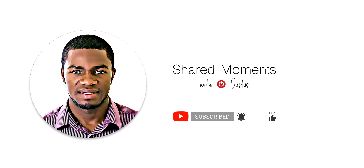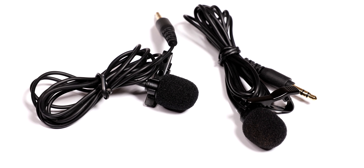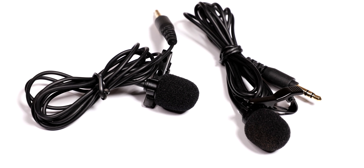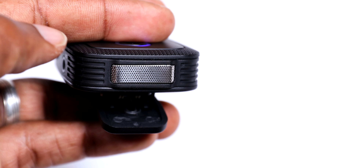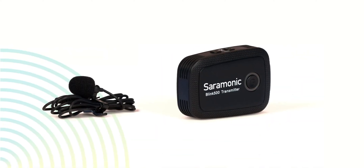Welcome to my channel, Shared Moments with Justus. Make sure you subscribe and click on the bell icon for more tutorials, product reviews, and inspirational moments.